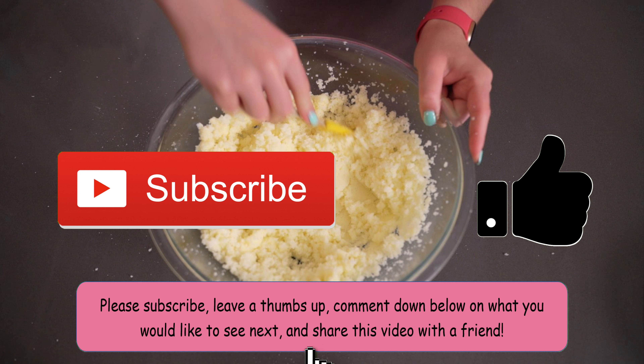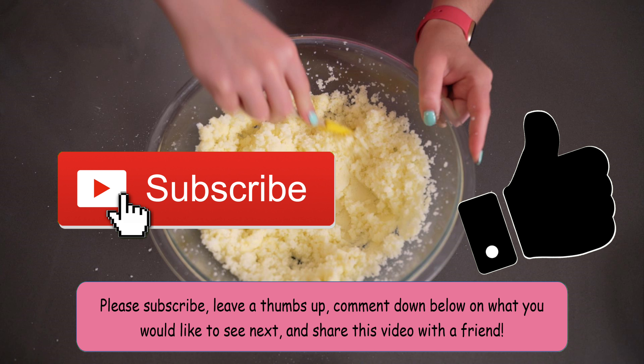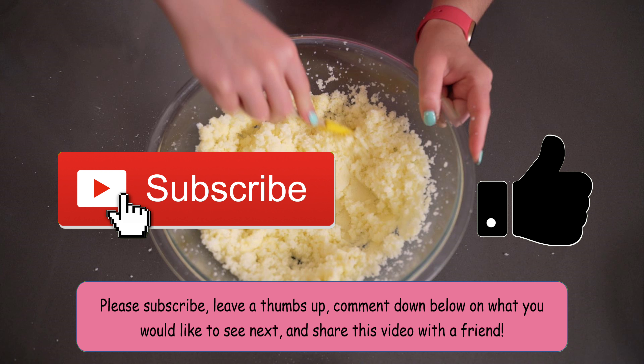Before I continue with this video please subscribe, leave a thumbs up, comment down below what you'd like to see next, share this video with a friend, and hit that notification bell to get notified when I post a new video. We are at 307 subscribers — yay! — and we're about a third of the way to my goal of a thousand, so if you could please help me out by subscribing that'd be greatly appreciated.